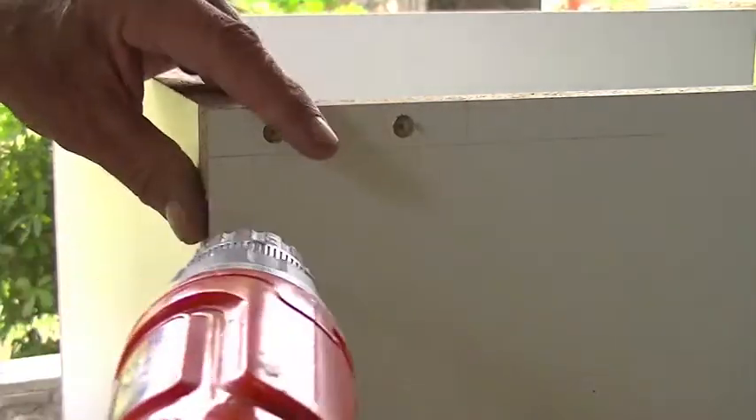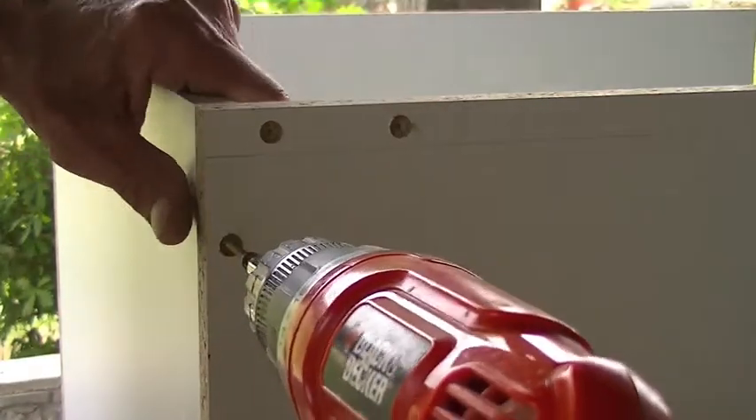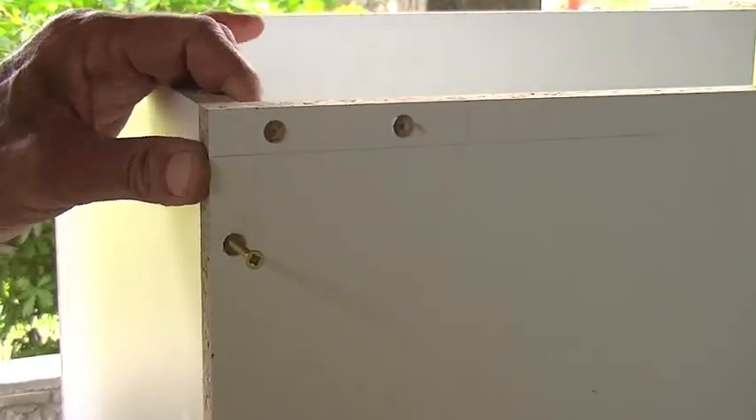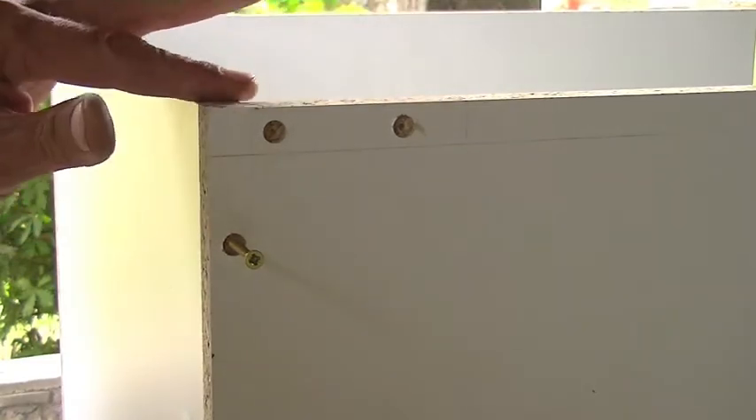Now I'll start with the other side. Always make sure that it's flat to the back, flush with the back, and that the sides and tops are level.